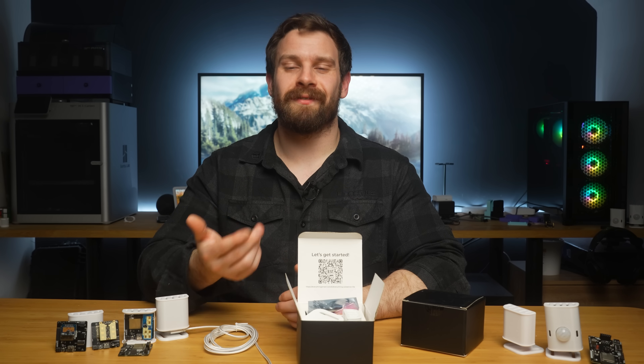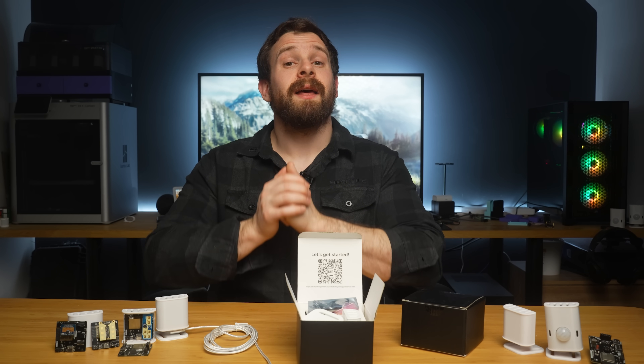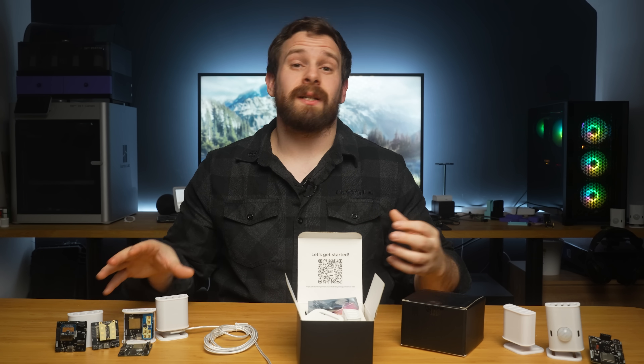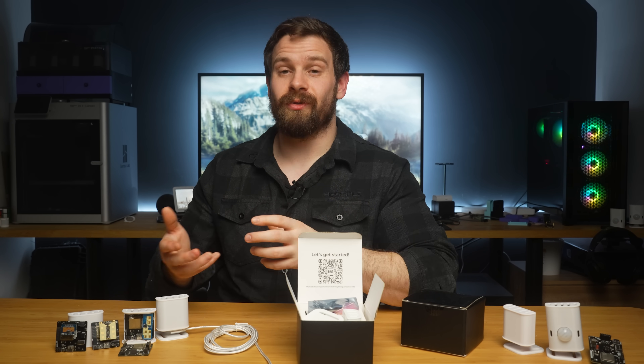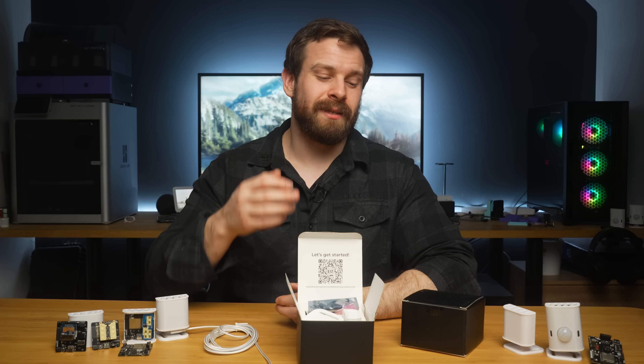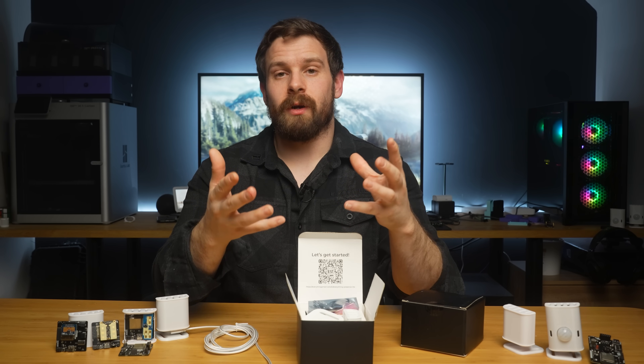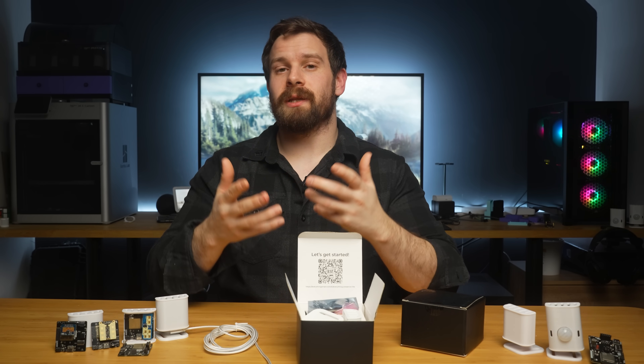We're releasing the latest batch of Everything Presence Lights alongside this video, and I know so many of you have been waiting for them to come back in stock. Thank you so much for the incredible support over the last year since we started selling the EP1 — it's been absolutely amazing and a really fulfilling thing to do, not something I ever imagined. I just want to keep making really cool products that are, number one, local control and, number two, work with Home Assistant. Every new thing we make, we're just trying to get a little bit better than the time before. Thank you so much for trusting me and giving me the opportunity to do that.